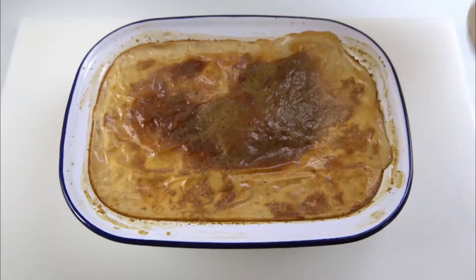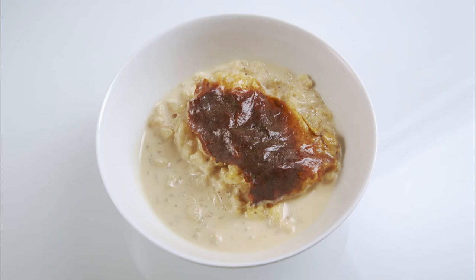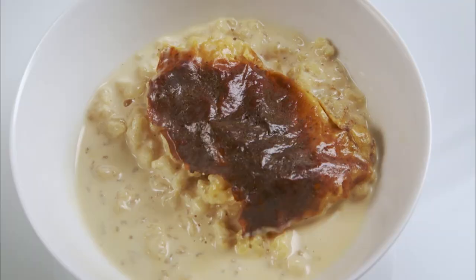Don't forget to share out all that lovely caramelised skin. And it has to be said that rice pudding is actually equally good served cold.